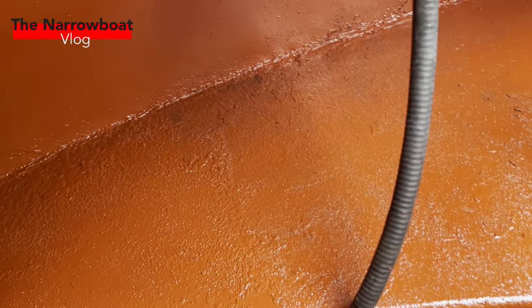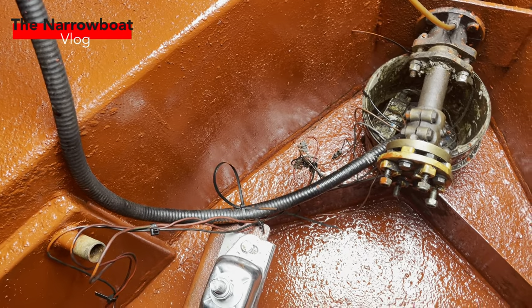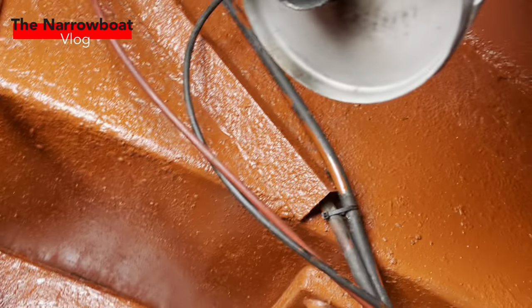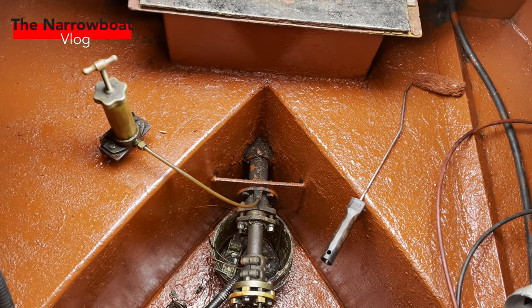It's pretty much done. That area looks like it needs a little bit more so I'll do that now. That's the connectors — I've not missed anything. I've got paint where I'm standing but other than that it looks pretty good, so quite happy with that. Now for soundproofing.